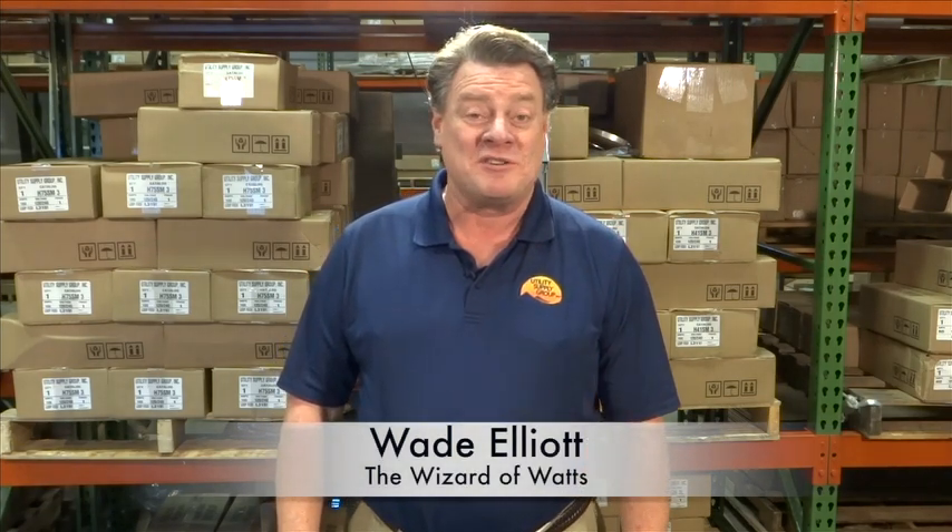Hello, this is Wade Elliott, President of Utility Supply Group. We get questions from time to time on: is 208 volts the same as 240 volt? Is it just a low voltage of 240 volt? The fact is that 208 is not 240 volt.